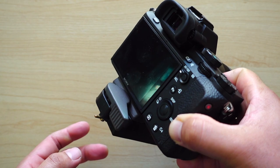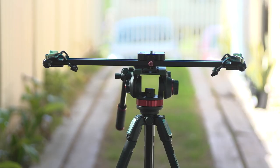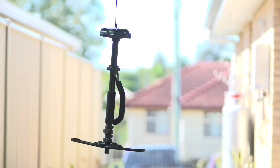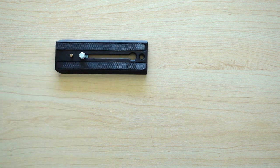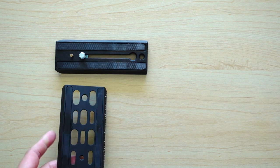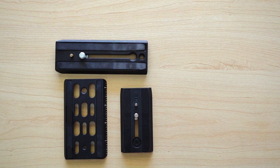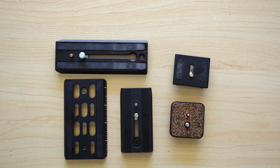Say for example you are using different camera supports of different brands that you were able to collect along the way in your hobby. With all this, it means that you'll have to deal with different mounting plates and face the problem of changing the attachment every time you want to use each one of them for different types of shoots. And trust me, it can be time-consuming sometimes and can be very frustrating if you misplace some of the plates.